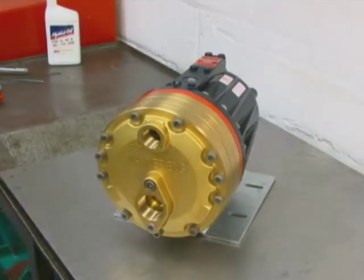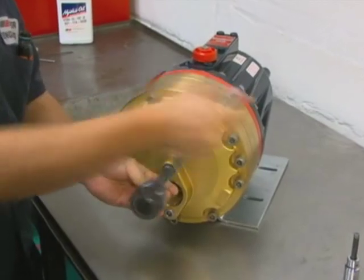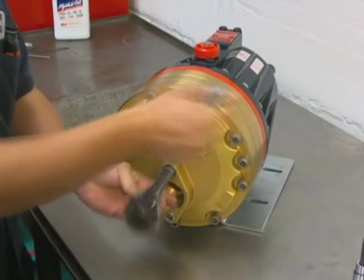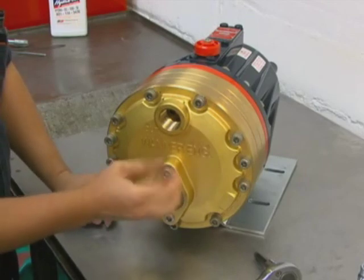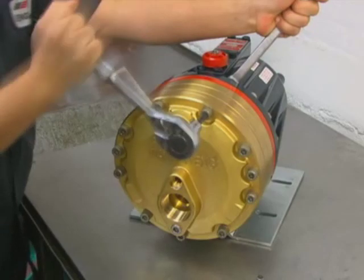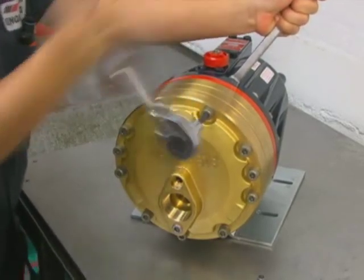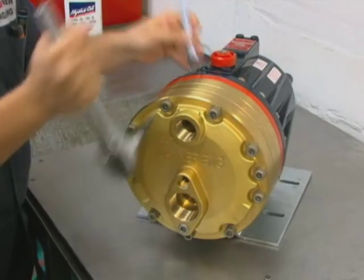We will see how to remove the manifold. With a 3/8 inch or 10 mm hex Allen wrench, remove the center bolt and its washer in the center of the manifold. Remove all the bolts that are around the perimeter of the manifold. Do not remove the four bolts that are installed through the back of the pump housing.